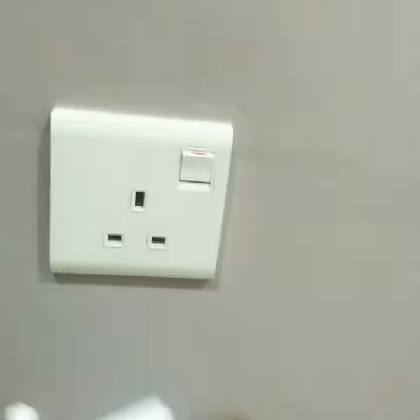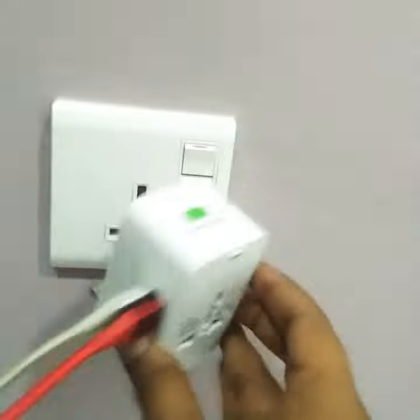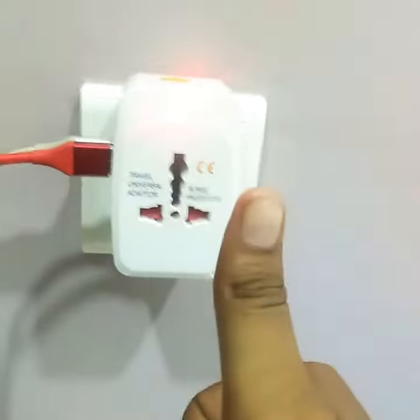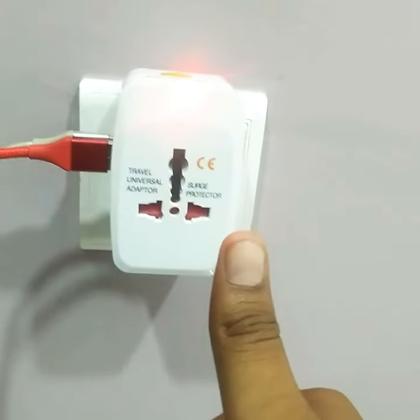So you need a travel adapter — this one. Just bought it from Amazon. And just plug it in, and that's it. You're done. So if you're coming to Malaysia, please take a travel adapter. Thank you.